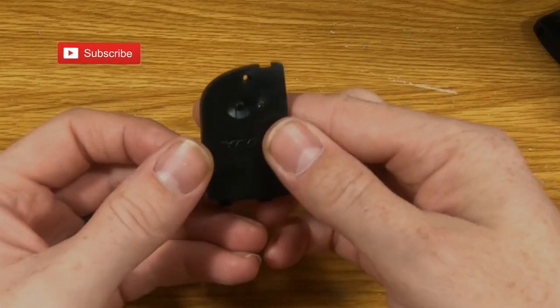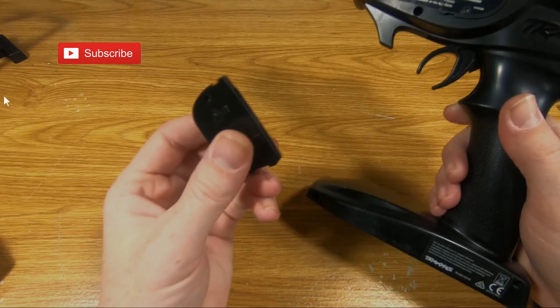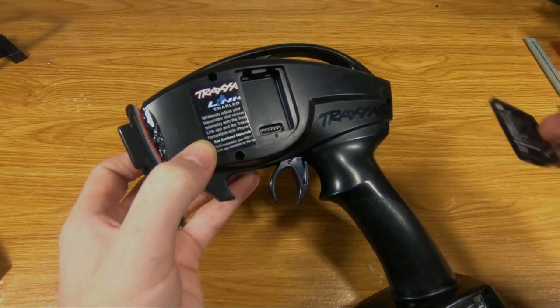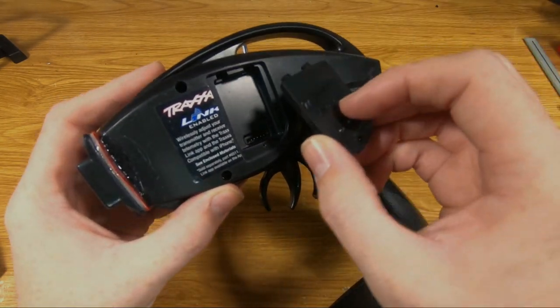Moving that out of the way, this is what we're left with. So this tiny little piece is going to go right inside here. It looks like this piece just clips in.